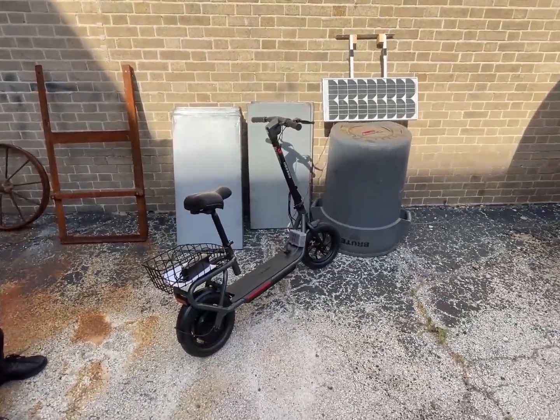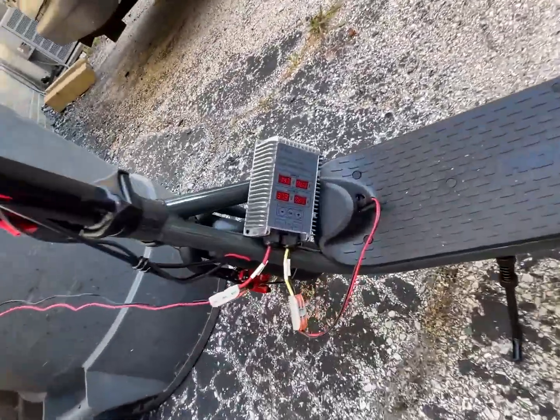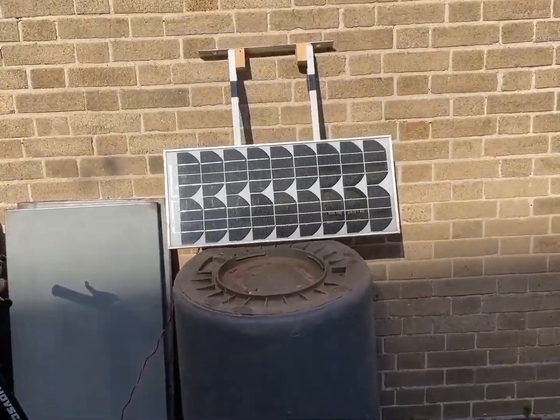Oh, I bought that thing for our bigger e-bike — yeah, never used it. Well, I think we're about out of sun.